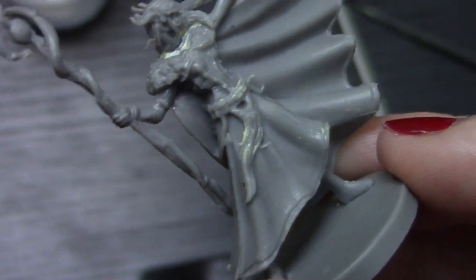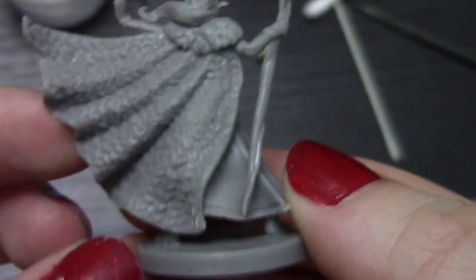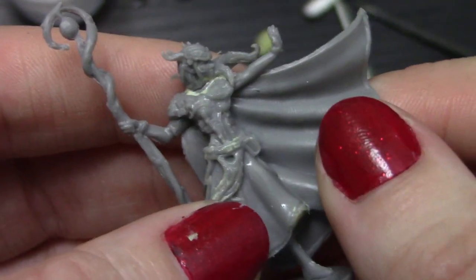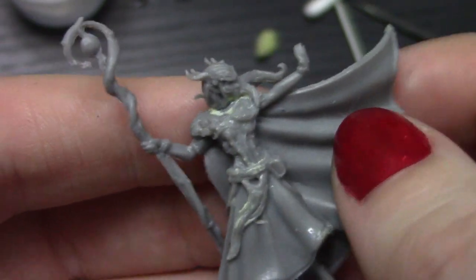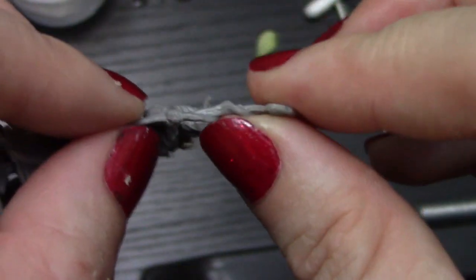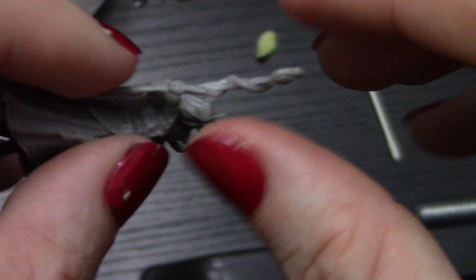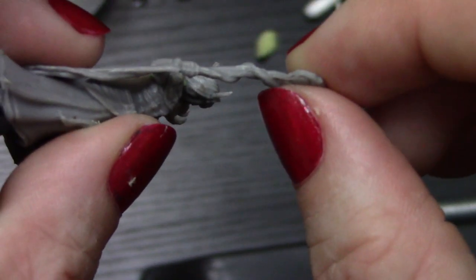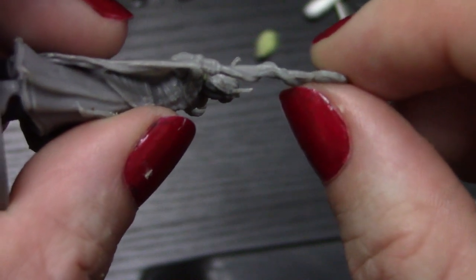I don't really see any other spots on her that need it. The last thing I'll say about this mini for the prep work is the staff is a little bent. So I'm going to let it sit in some really hot water — just this part — and then I'm going to hold it to shape and let it cool, and that should straighten it out a little bit.